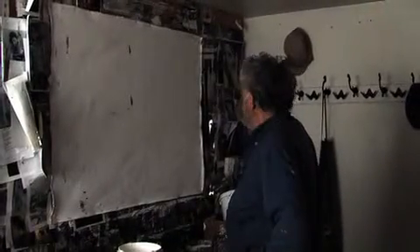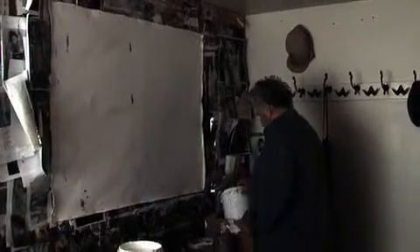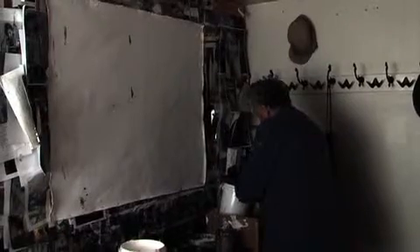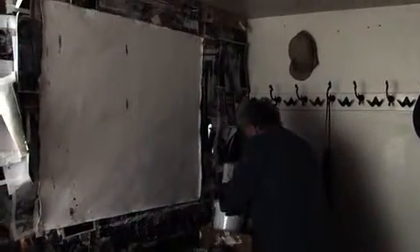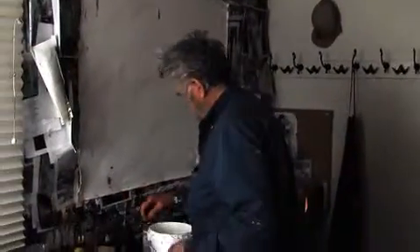There's snow outside, so I'm not painting on the deck. What am I going to paint? I have no idea. Not the slightest. But that's normal.